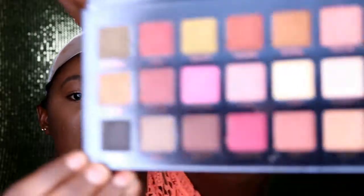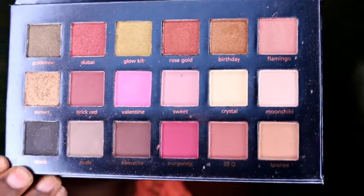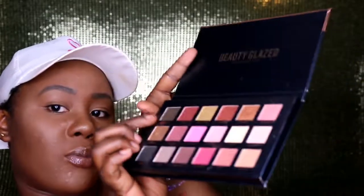By the way, I'm not sponsored to do any of this — I'm just sharing what I've been loving lately. You can tell I've been using this palette a lot! Let me swatch them. I'll tell you the names as I go. Starting with the first one: Goldstone.